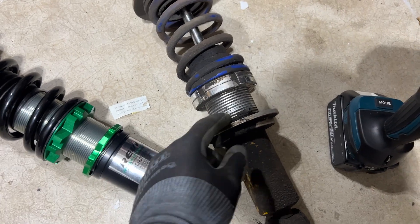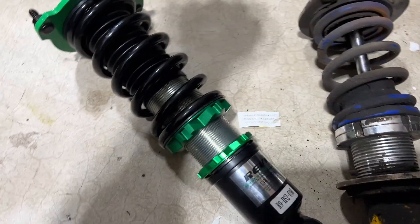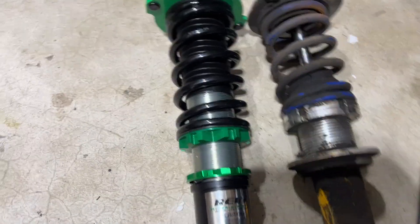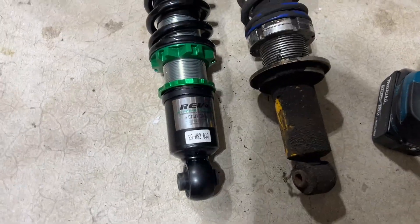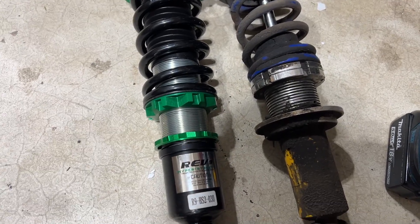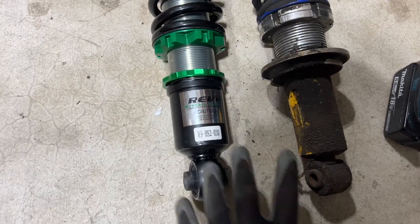I got one out — definitely a reason to replace them, this one is blown. All of them are blown. Compared to the new one, it is a little bit shorter. I think what I'm going to do is, if I don't like the way it sits, I'll definitely lower it more, but for right now I think this is going to work out just fine.